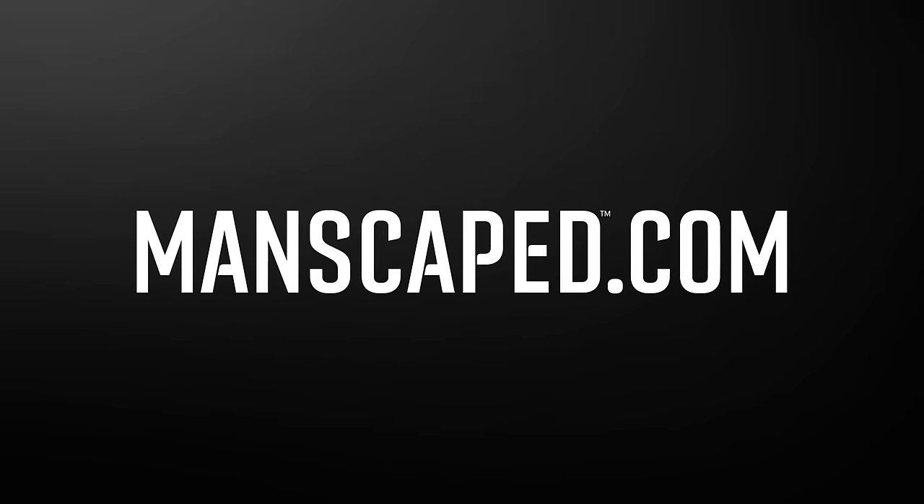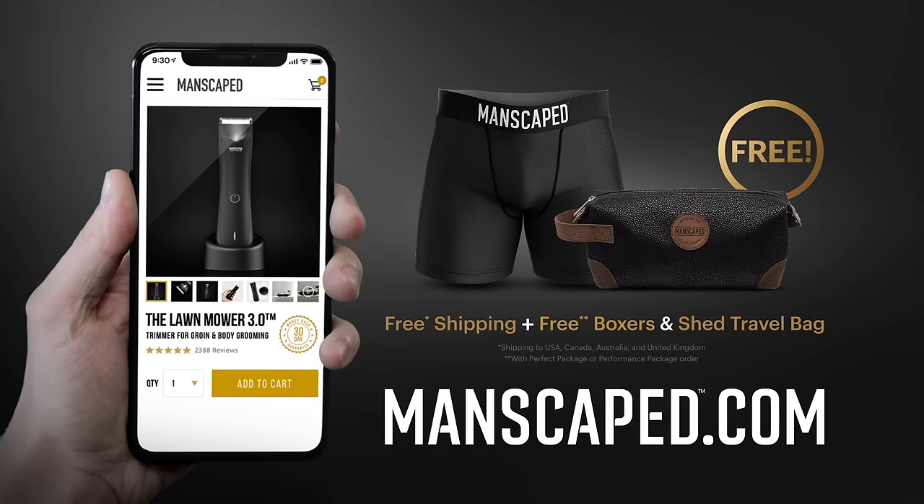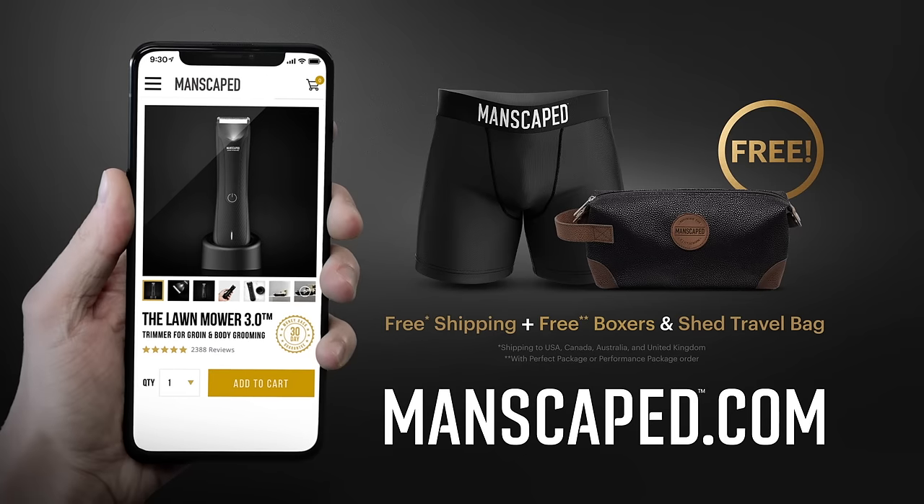Head over to Manscaped.com and get yourself the Lawn Mower 3.0. And for a limited time, get a free pair of boxer briefs, a free travel bag, and free shipping.